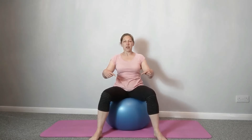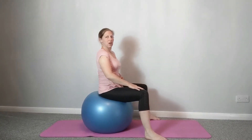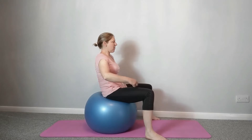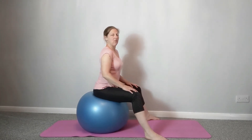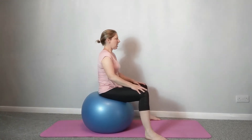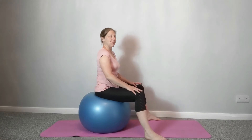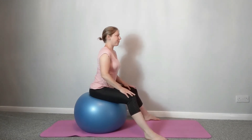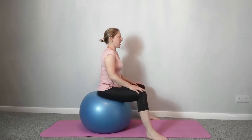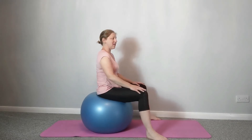Come back to center and we're just going to roll the ball forwards as we tuck under, and roll the ball back again as we hollow. We're just going to scoop the tailbone under, making a little curve in the lower back, then come to center, then roll the ball backwards and take the back into slight extension. Just take it in a range of movement that feels comfortable for you — tucking under and releasing.